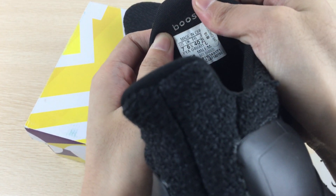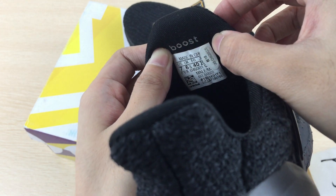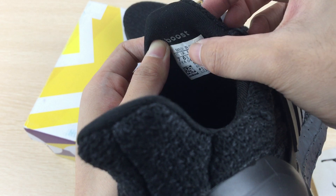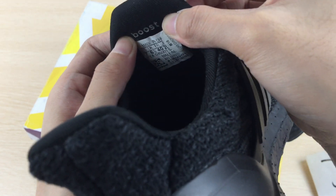Look at the upper. It says made in China. And the UK size is shown here, along with the China size.